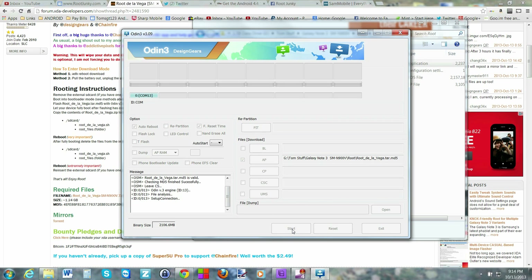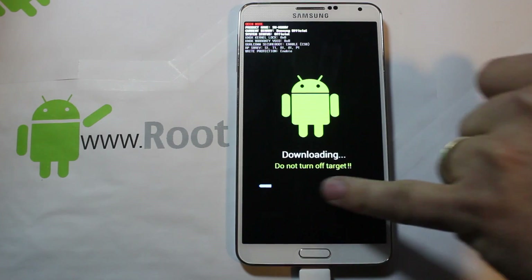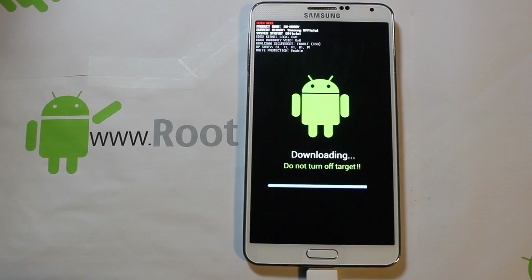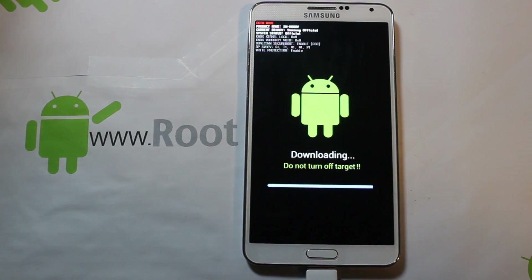Hit Start and it's going to begin flashing. You can see progress in Odin up here and also a progress bar on the device. When done, it should reboot automatically. The biggest file is the system file — this whole flash is about 1.3 gigabytes, so it's probably going to take upwards of five minutes. It's very important you do not bump your USB cables or let the computer die, as that would cause a major problem.